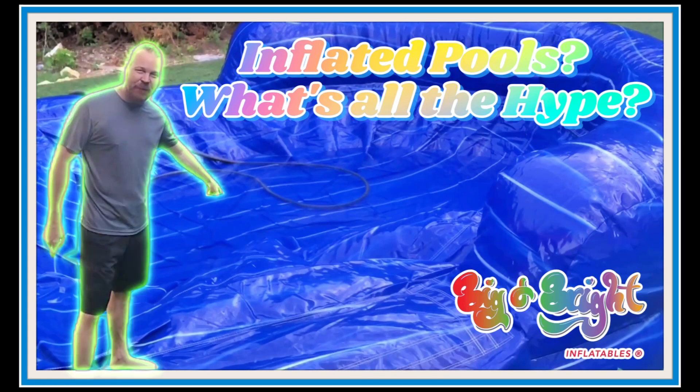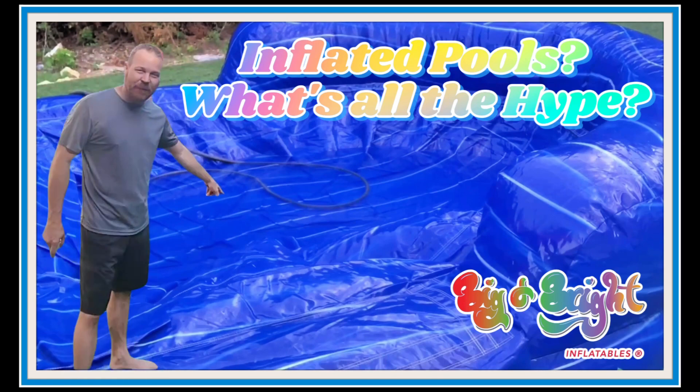I really hope that you enjoyed the inflated pool. This is what I think it's all about — this is why I hype it up. This is the hype to me. Thank you for listening to me today.